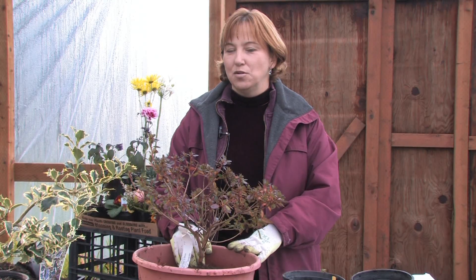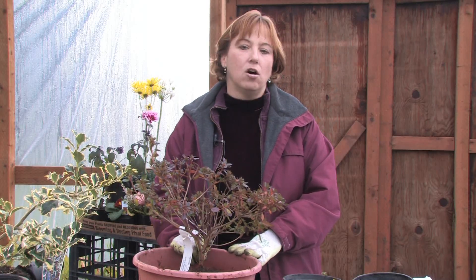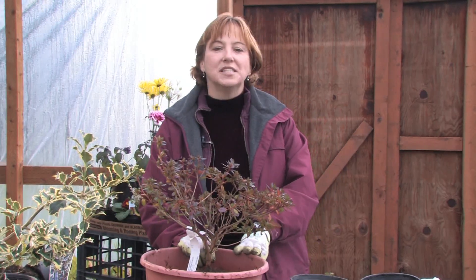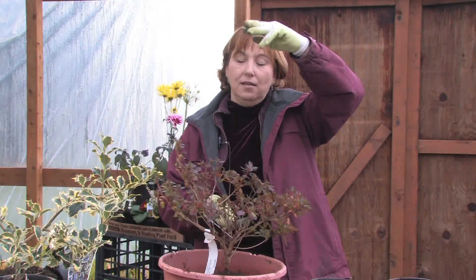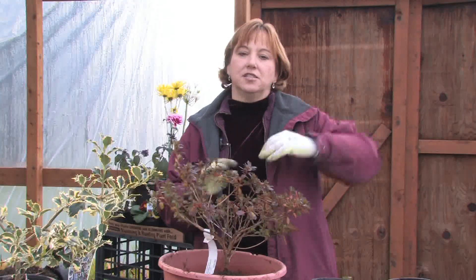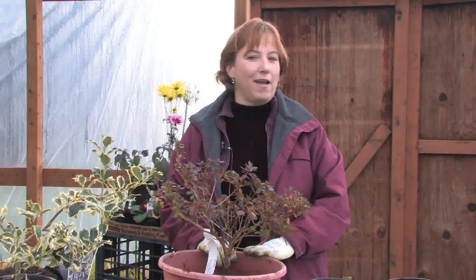Azaleas need a lot of sun. They don't want to be in too much shade and they don't want to sit in water at all. They drink a lot of water but yet they don't want to sit in water. They like lots of rocks and a lot of good sandy drainage underneath a lot of compost. If you've got clay or really bad soil, just make raised beds above it at least two or three feet tall so that you get some drainage, because the easiest way to kill an azalea is to put it in a real boggy area — it'll kill it right away.